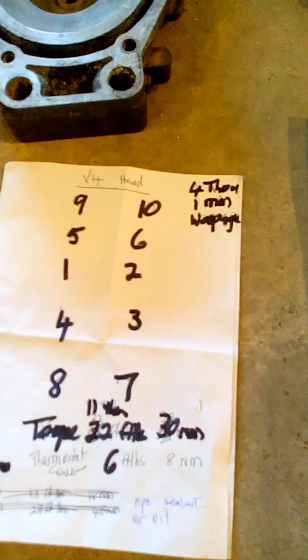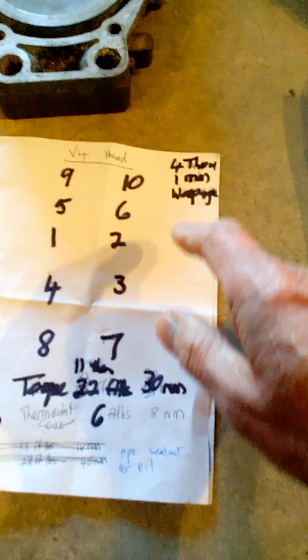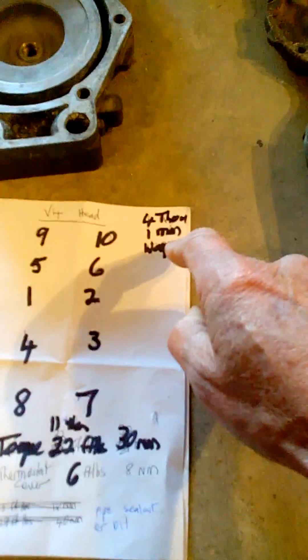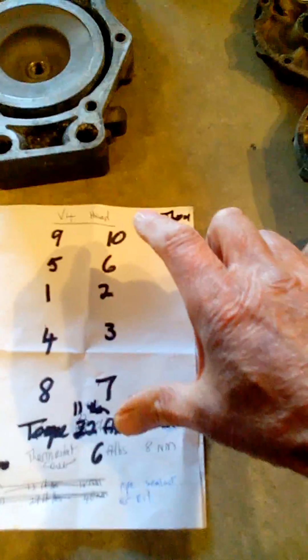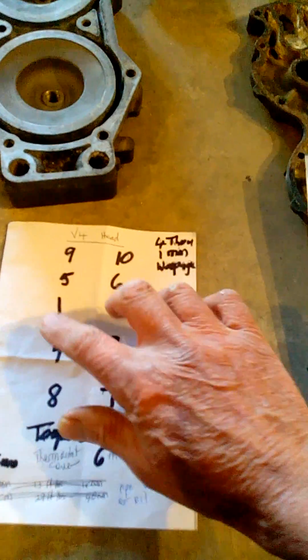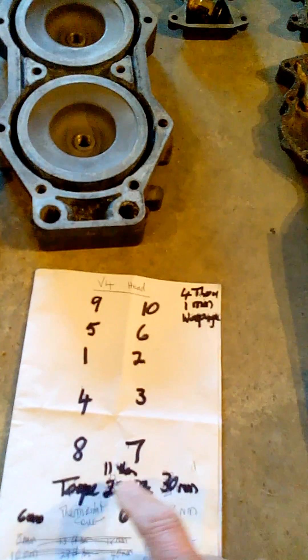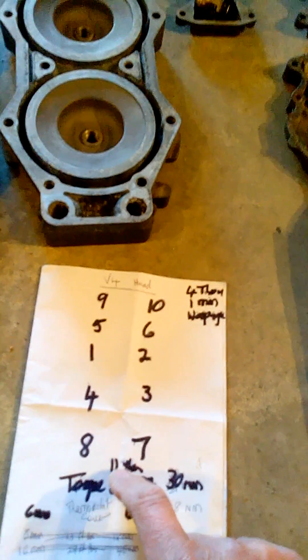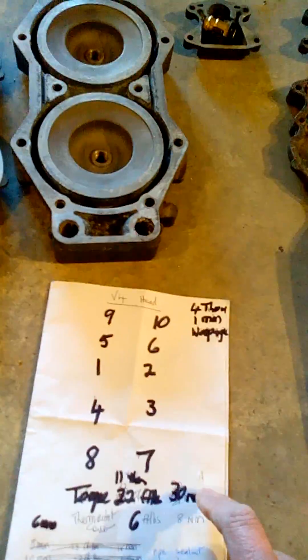Here is the torquing sequence for the head: 1, 2, 3, 4, 5, 6, 7, 8, 9, 10. And 0.1mm maximum warpage on the head with a straight edge across it. When I took the head off, we take it off in the reverse order, and that's the order it goes back on. The torque is 23 foot-pounds or 30 newton metres. For the big bolts, I'll start them at 11 newton metres, go right round on that sequence first, and then a second pass taking them up to 30.